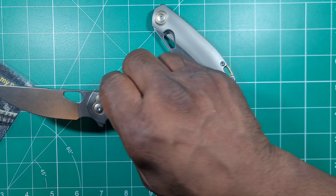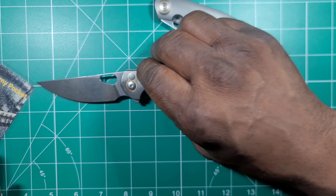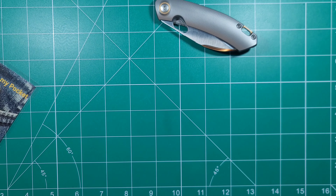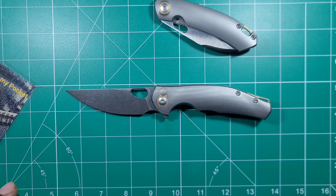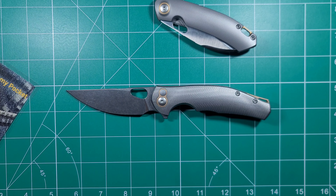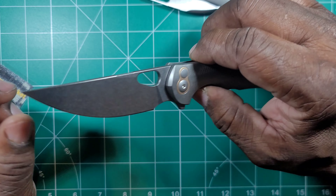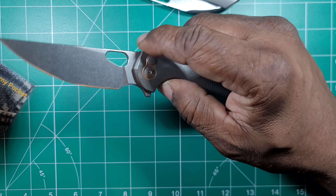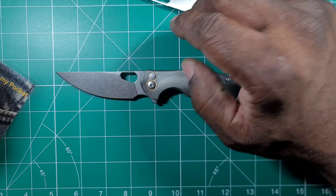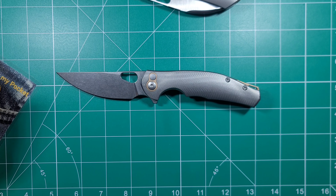It's a nice knife — Giant Mouse. I'll tell you, it definitely is a little smaller than I anticipated. I should say thinner than I anticipated. It's like a huge gentleman's knife. Having said that, that's okay. I wouldn't necessarily put this in a class — even though the blade is Magna Cut, and we know Magna Cut is tough with all the edge retention — but it's a button lock. Button locks are light duty by nature, folding knives are light duty, and a button lock is definitely light duty.